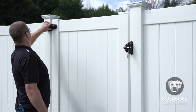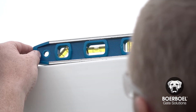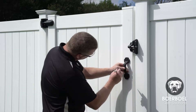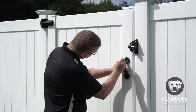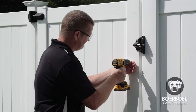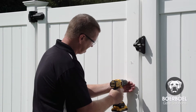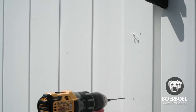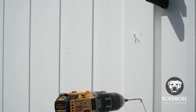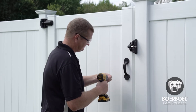Once you've made sure that the hinges are fully installed and the gate is aligned, place your handle at the desired height and mark the drill holes on the gate upright. Pre-drill at the marked location and install the handle using the screws included with the kit.